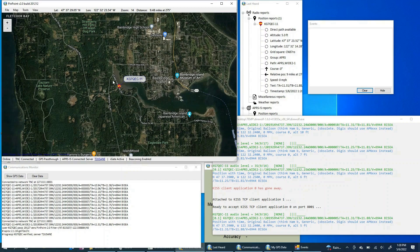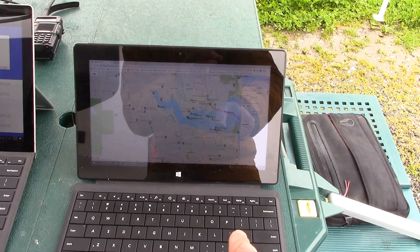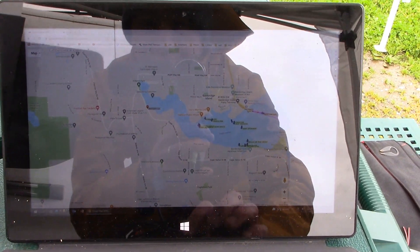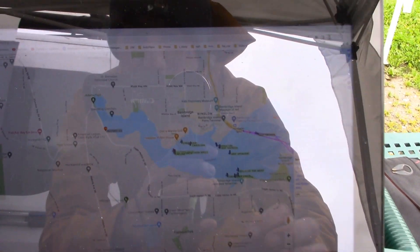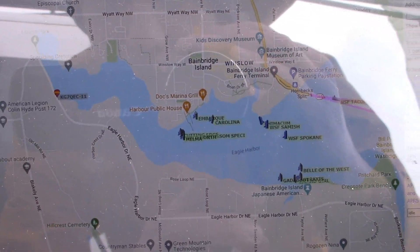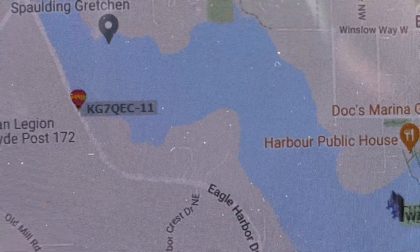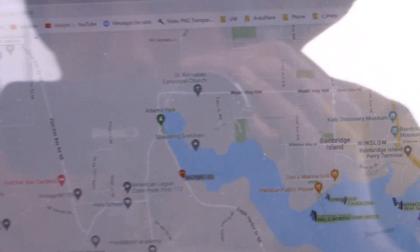Pinpoint APRS will now take those packets and not only display them locally, but hopefully forward them over the internet. We got a packet, and you can see the APRS IS is now connected to the server — so that should be uploading to the internet. Over here on a completely separate machine I've gone to APRS.fi and — there is our balloon! So we're showing up on APRS IS. Anyone on the internet can now see where we are because we're forwarding all those messages.